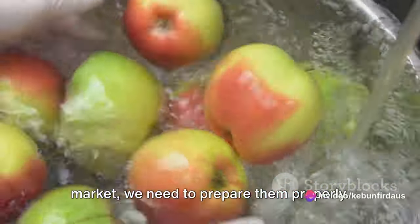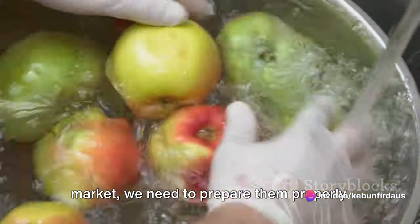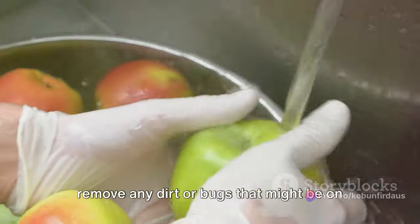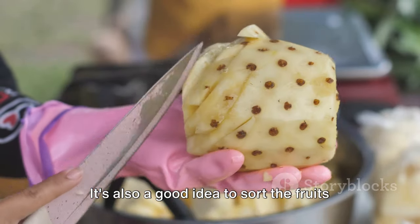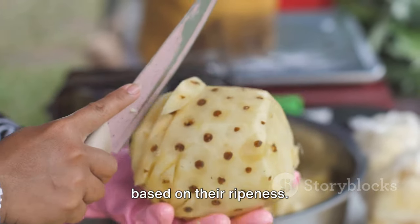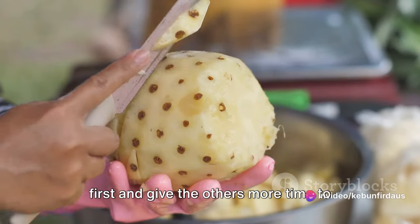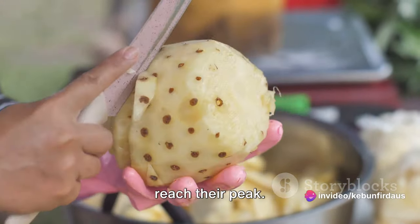Now, before we take our Anuna to the market, we need to prepare them properly. This involves cleaning the fruits to remove any dirt or bugs that might be on the skin. It's also a good idea to sort the fruits based on their ripeness — this way, you can sell the ripest fruits first and give the others more time to reach their peak.